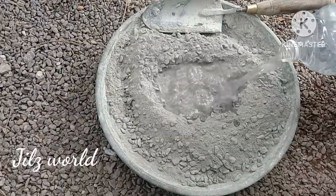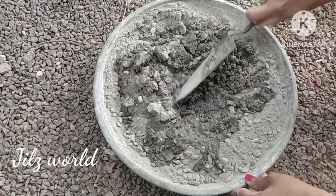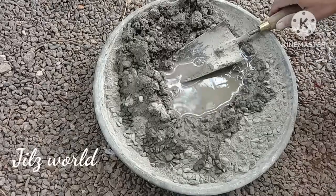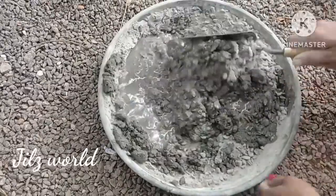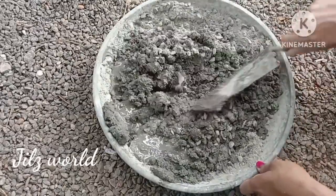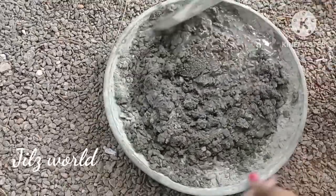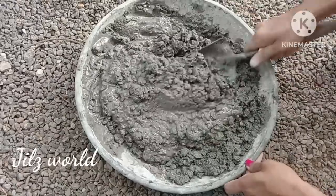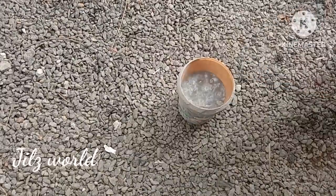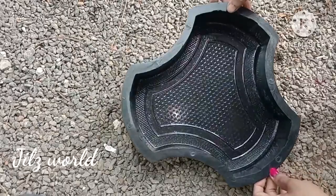I have already uploaded the videos on screen, so if you want to go to the garden section, we will be ready. I will be able to do a little bit of mixing correctly. We will mix it in a little bit of cement and mix it in a thick foam.